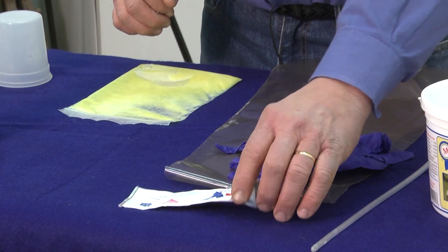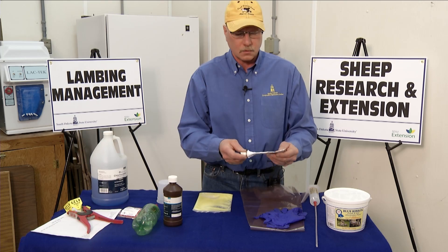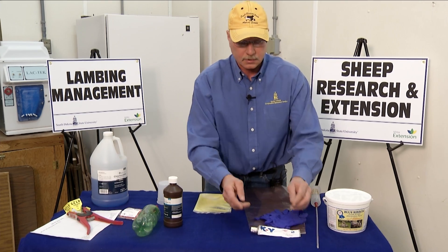We also have KY Jelly here to help lubricate your hand so that you can assist by going inside the ewe's reproductive tract, perhaps to move the placement of a lamb.